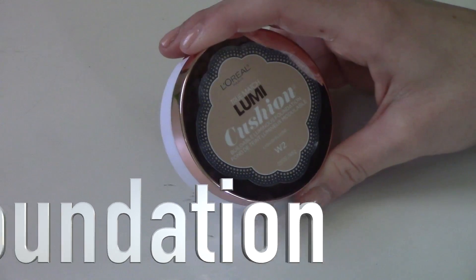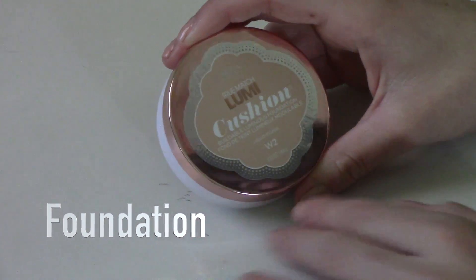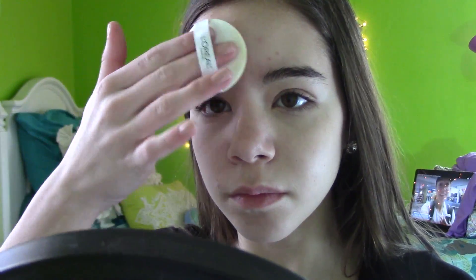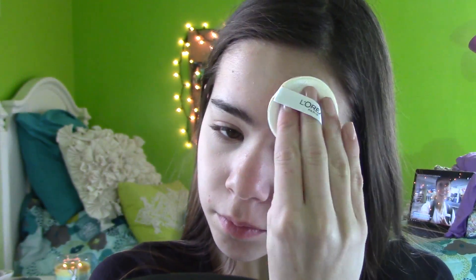Next, I'm going to be using this L'Oreal True Match Lumi Cushion Foundation, applying it to my forehead and around my cheeks where I need foundation, and I'm just going to blend it in with the sponge it gives you, because that's what it's recommended to be used with. I'm going to really press it in. This foundation is really nice because it's not going to dry out my skin, and right now my skin does get a little bit dry, so I'm going to press that in real nice but not put a lot on.